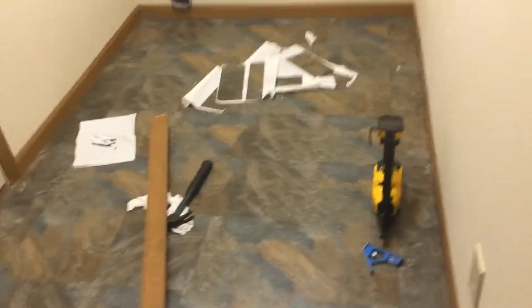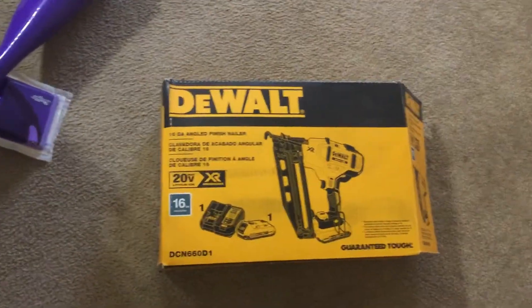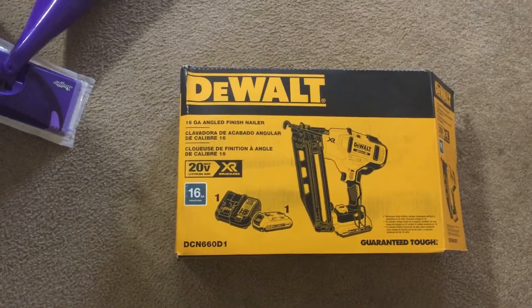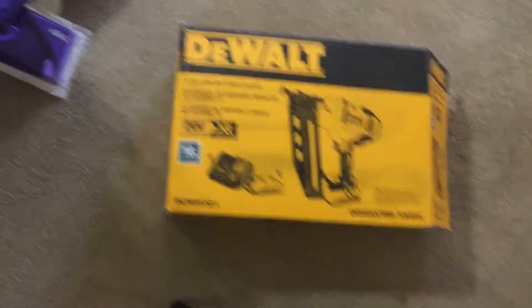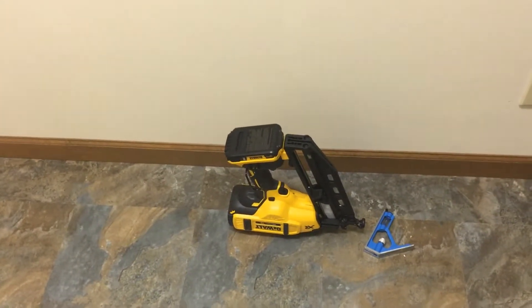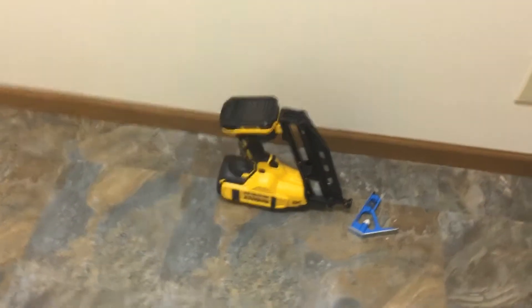To do that, I actually got a new toy right here. I'll show you the box. Here's the box — the brad nailer for trim. I got it open and using it. Just like my framing nailer, this one's battery, the other one's gas, but I don't think I'll ever go back to doing this by hand.